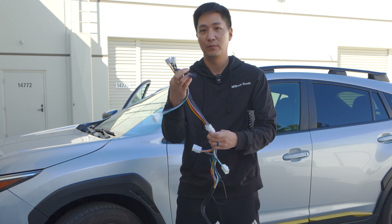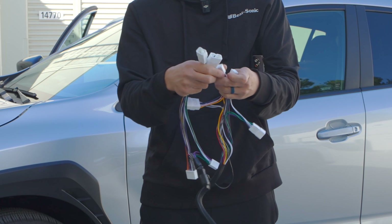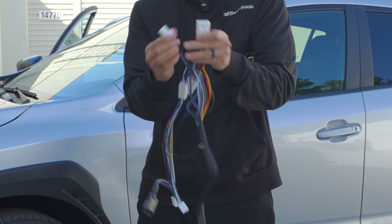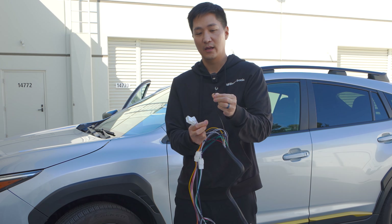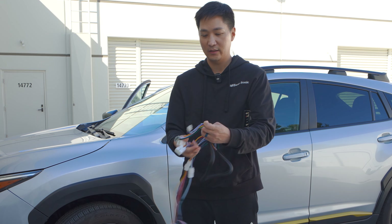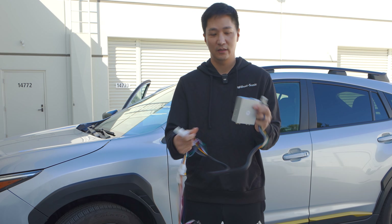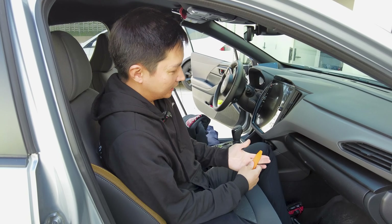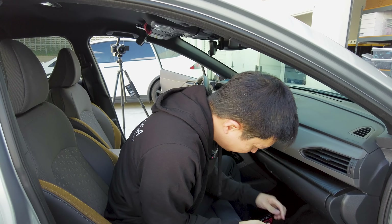The harness is going to be a little different because the XV Crosstrak, especially the one without Harman Kardon, is going to require an additional module. It connects to the radio first, and behind it connects to our harness that comes with the amplifier; the other side connects to the factory harness. All we have to do is connect this, ground the wire to the side of the radio, and connect the two connectors behind the amplifier and we're done. Let's go inside the car and take apart the interior panels to install the amplifier.